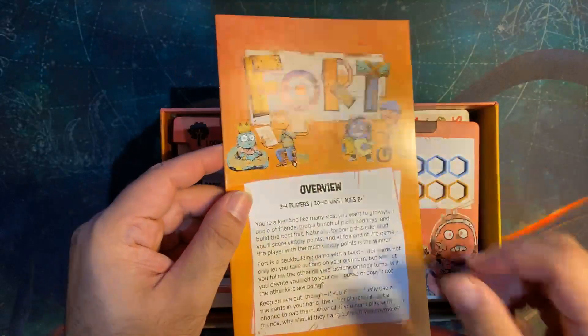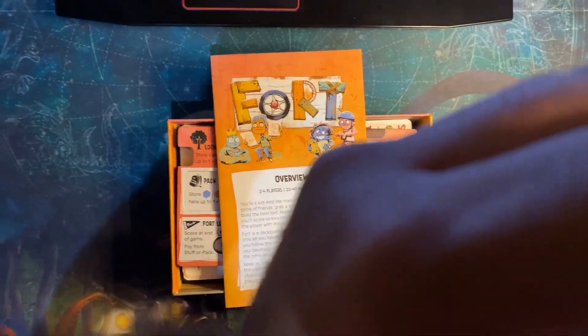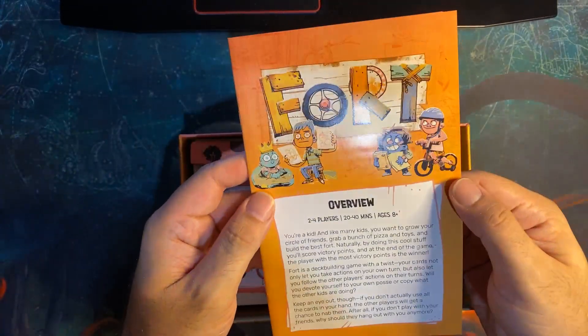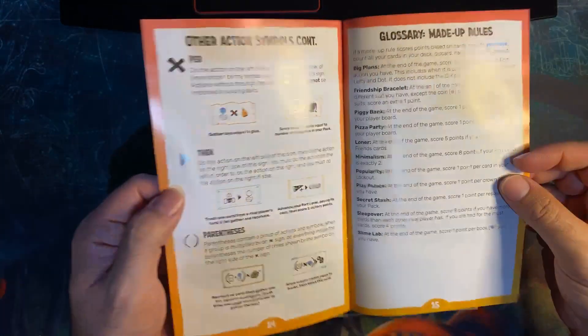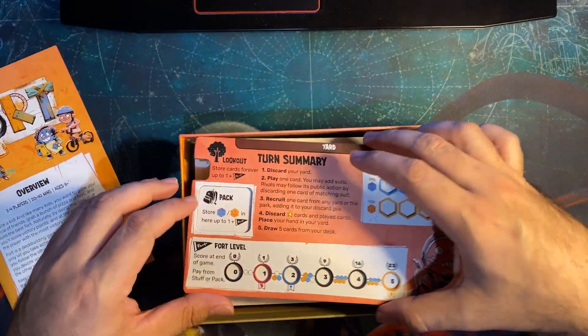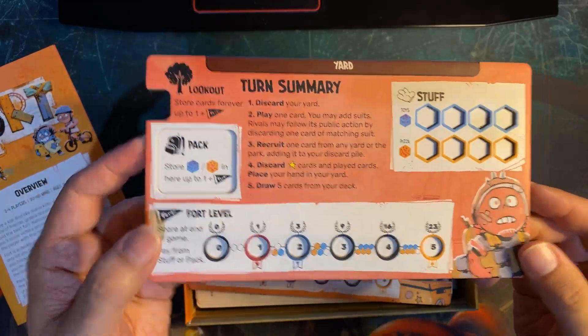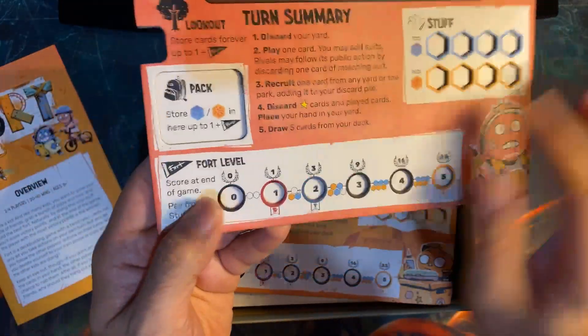Small little rulebook — two to four players, you're a kid, 15 pages. I think that's pretty easy. I wouldn't be too worried about it; I think it's a medium type game from what I've known. Nice — it's got an indentation so at least you won't lose your tokens.